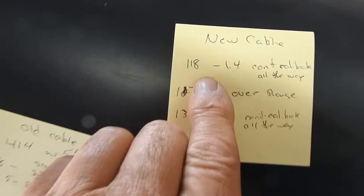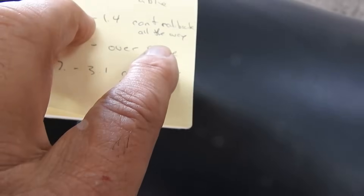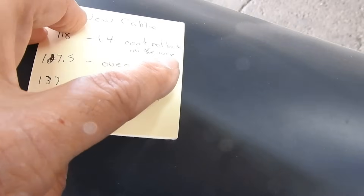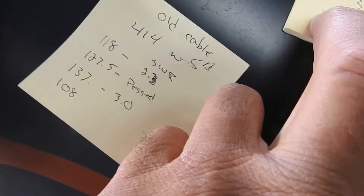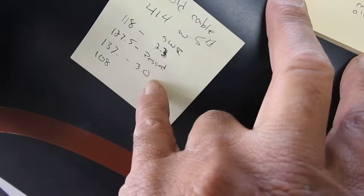And these readings were even worse. First, at 118 MHz it was a low 1.4 — where before it was 2.3, so that's better. But I couldn't calibrate it; I couldn't adjust the needle all the way to the max with the knob, it was out of range. Then at 127.5 it was completely over range again, just like the first one — pegged. And then the third frequency at 137 was 3.1, which isn't much better.